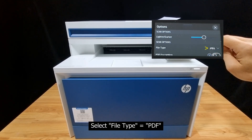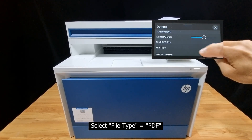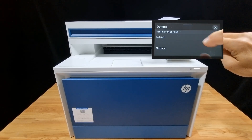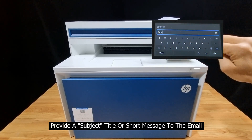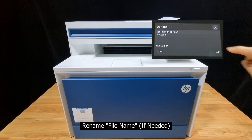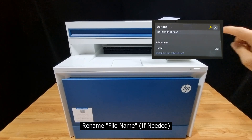For the send options, select PDF as the file type. There are other options you can set — for the subject, let's put "Test." You can even include a short message and a customized file name.